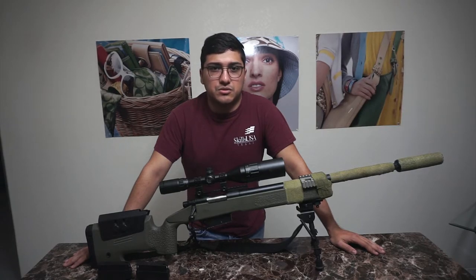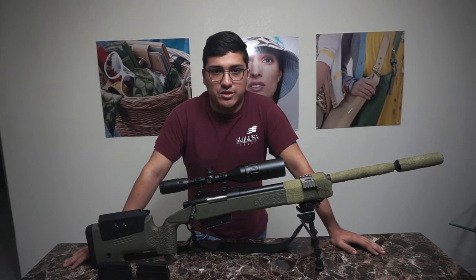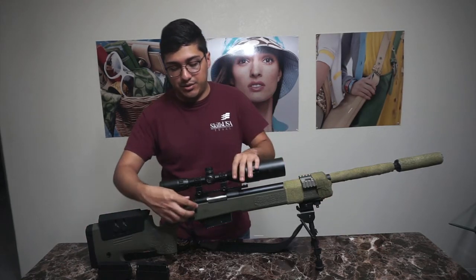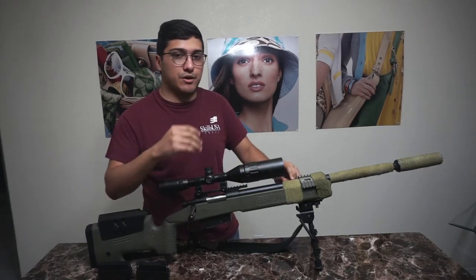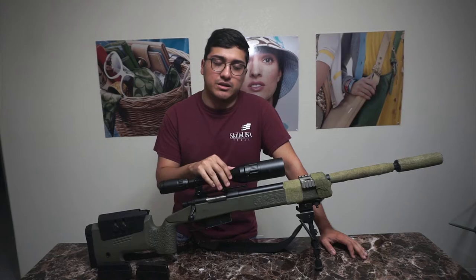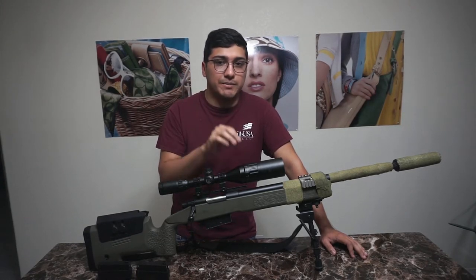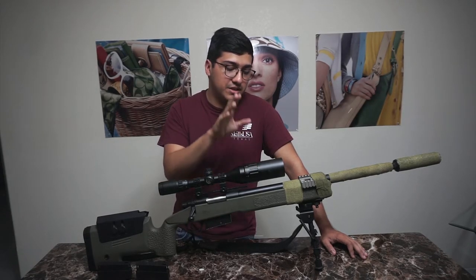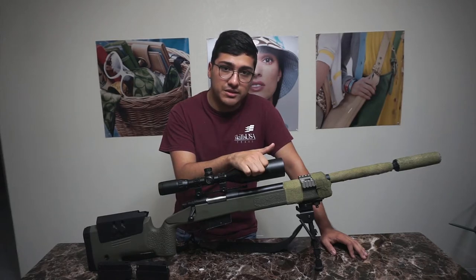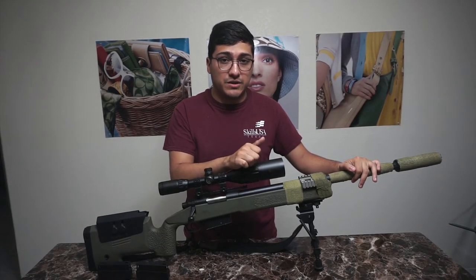The hop-up screws press directly on the inner barrel. If you try to adjust the hop-up too much, you hit a point where the screws start contacting the barrel and you can't push your bolt all the way forward — it gets stuck because it's hitting that part of the hop-up. That was really disappointing. I was expecting a hop-up I could adjust all the way up or down, but I hit a limit, and that's a large reason why I can't lift heavier BBs.